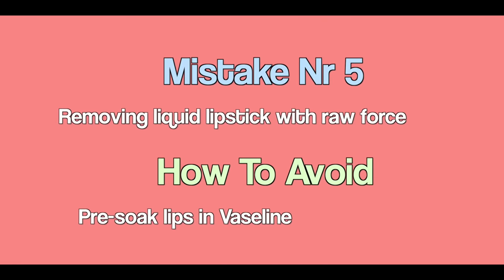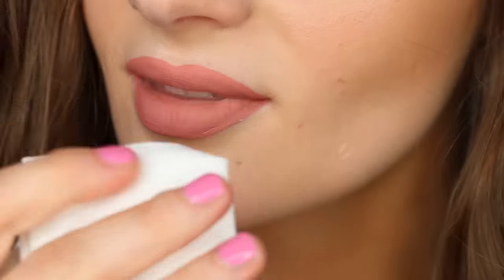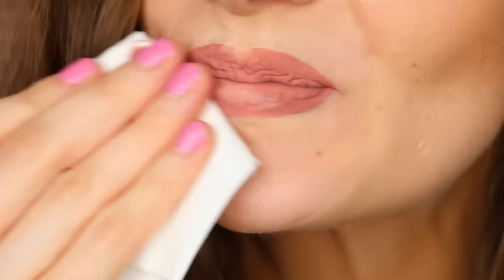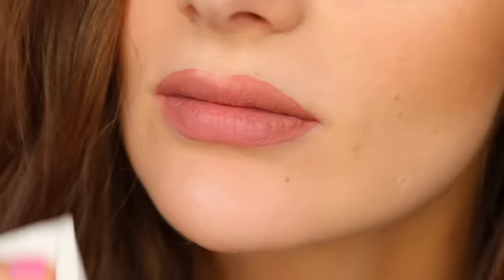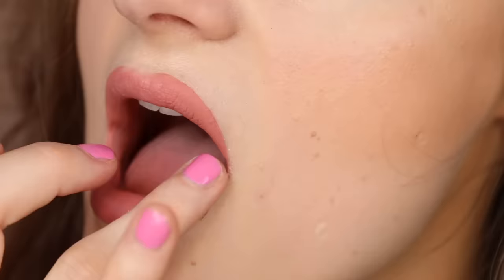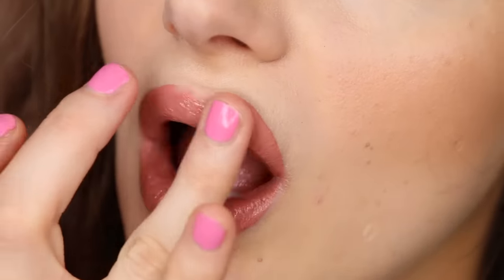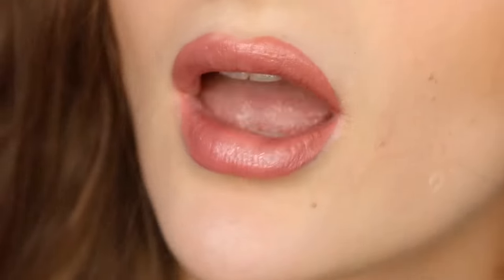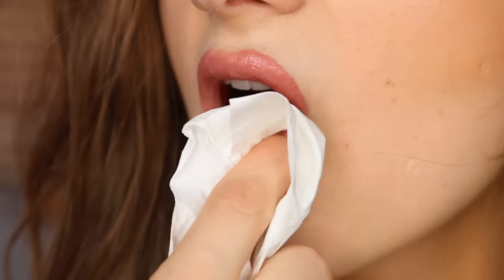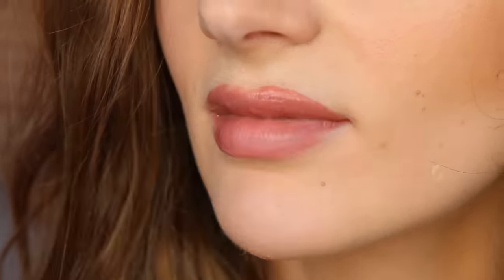Mistake number five: removing liquid lipstick using raw force. Matte liquid lipsticks — especially the Kylie ones — are extremely difficult to remove even with makeup remover. So a lot of people just try to rub it off, which leaves the lips feeling dry and sore. A better option is to apply some sort of pre-conditioner or Vaseline on top of the lipstick and let it soak for about 10 minutes — just like you would let dirty dishes soak before cleaning them. Once the Vaseline has softened up the lipstick, you can just remove it with ease.